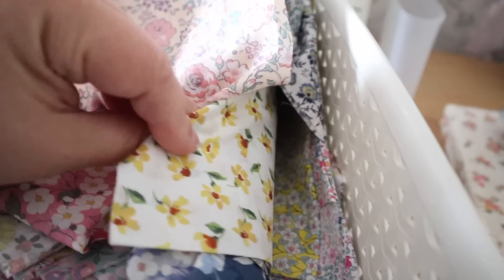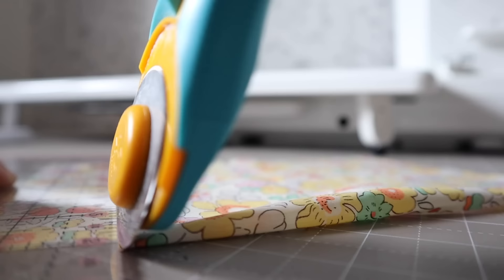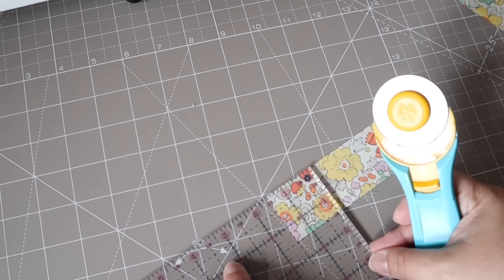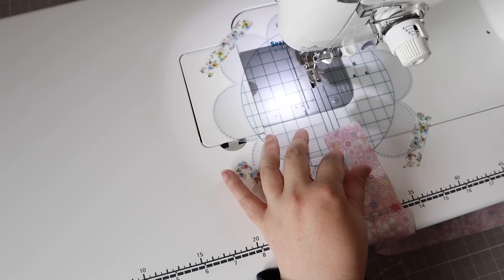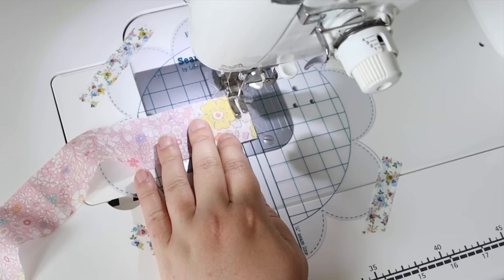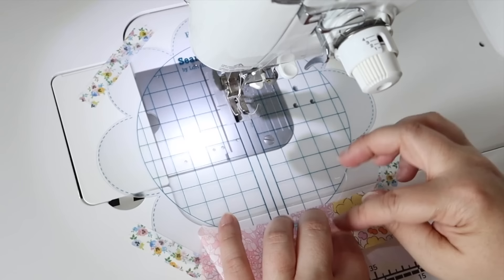I'm looking through my basket to pick a contrast colour and I think something yellow will really go nicely. I'm cutting four one and a half inch squares to make the cornerstones, and then I'll attach them to either end of the remaining border strips before attaching them to the fabric panel.